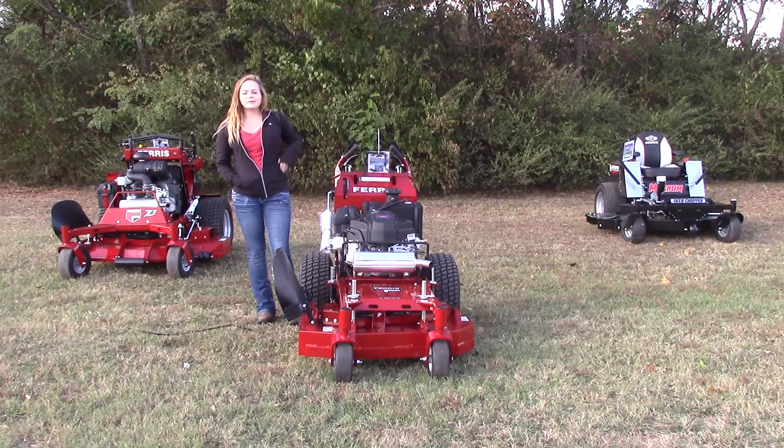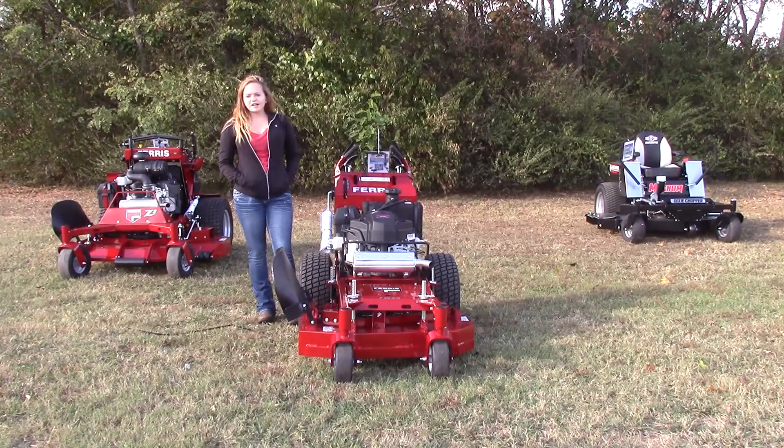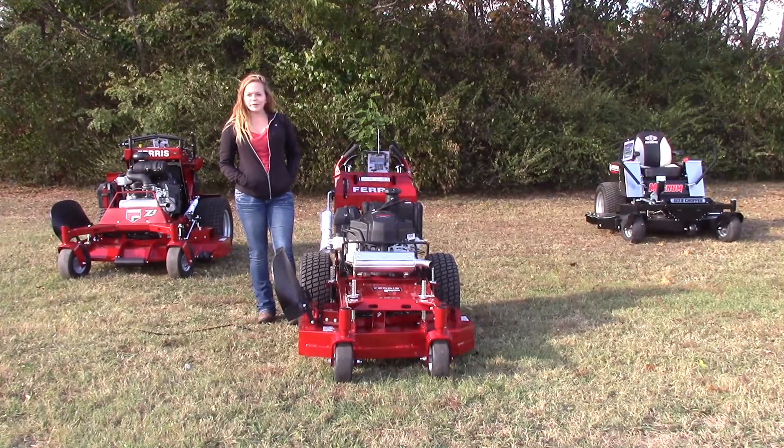Overall, the mower is going to have a two year manufacturer's warranty. If you'd like to learn more about this mower or others we have to offer, please feel free to give us a call at 615-641-7720 or visit us on our website at sleequipment.com.